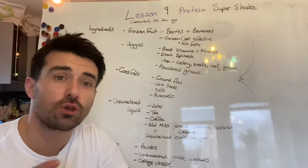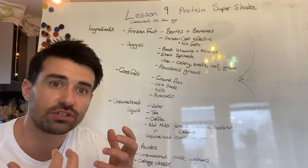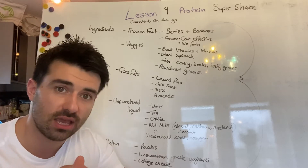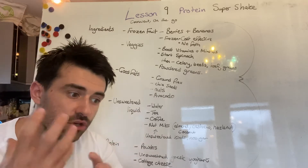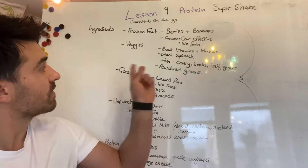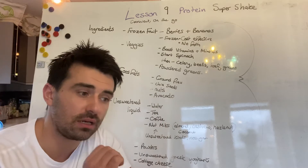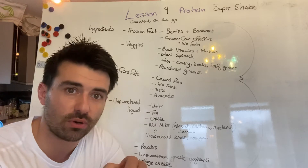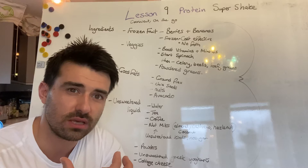Veggies are super important — get those in your shake. We need those vitamins and minerals and you're going to get a hell of a lot of those from your veggies. My advice would be to start with spinach. You can't taste it — it does turn your shake green, but it's a great way to introduce yourself to adding vegetables into your smoothie. Then look at things like celery, beetroot, and eventually leafy greens. If you pop leafy greens in, you need a really good blender — something like a Vitamix or a Magic Bullet. If not, you'll just end up with loads of bits in there.